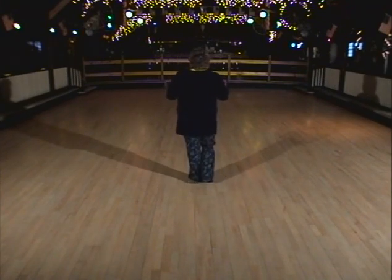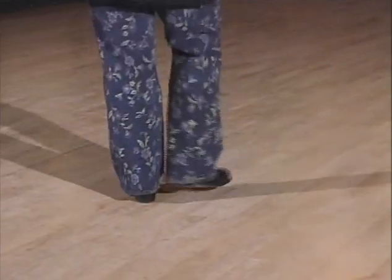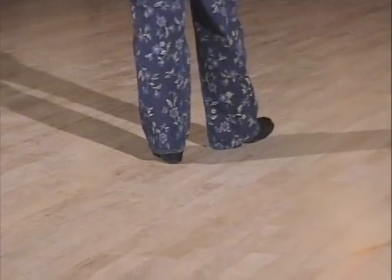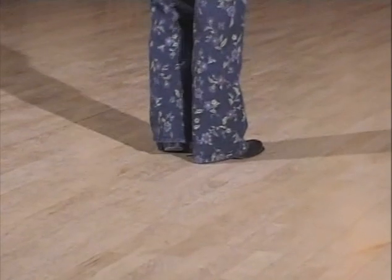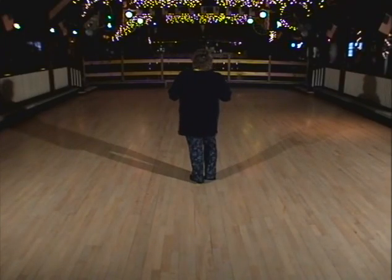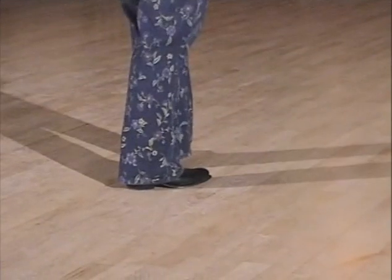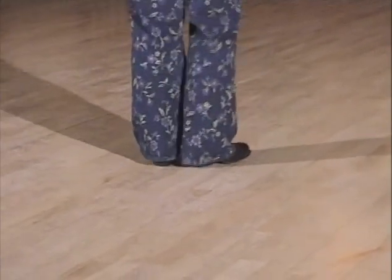Let's try the rocking chair again. Weight's on your left foot. Rock, step, rock, step, rock, step — and here comes that triple rhythm: cha, cha, cha. Triple step, whatever you want to call it. I call it a triple in place. So rocking chair: rock, step, rock, step, rock, step, and a triple step.